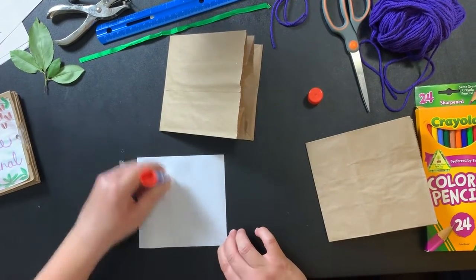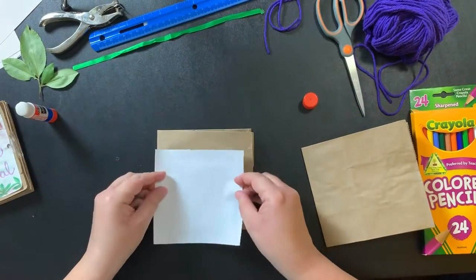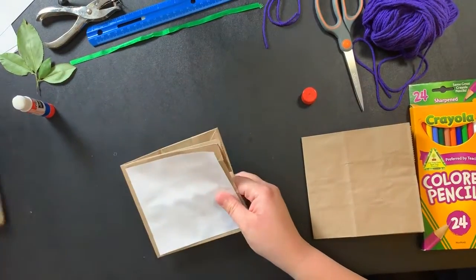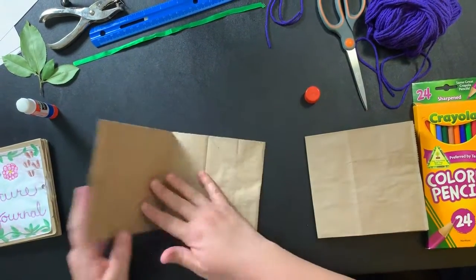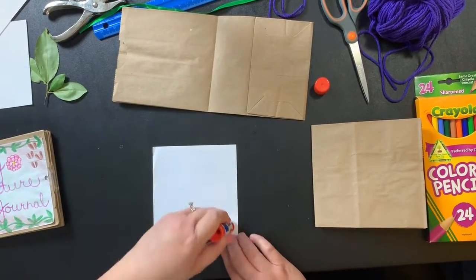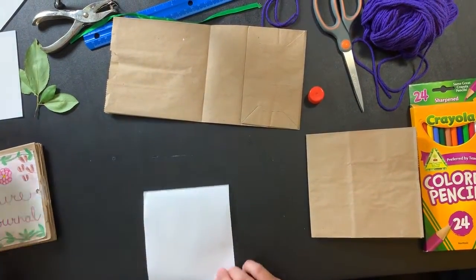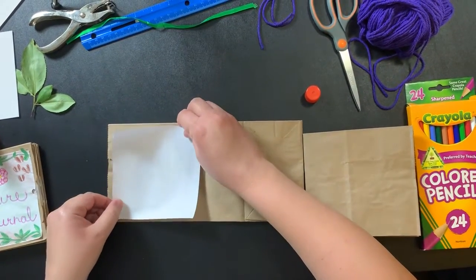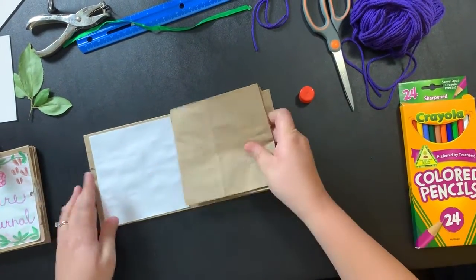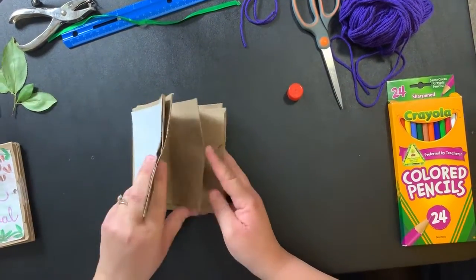Glue stick time. I love gluing, but I always get it on my surfaces too — I think I managed to not get any on the table this time. Lay it flat. This is the front page of our journal. Open the next one and plop it in. Continue — it should take twelve pages if you're using three bags. There will be a square for each page.